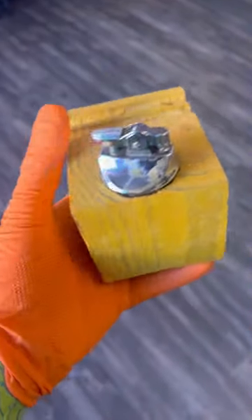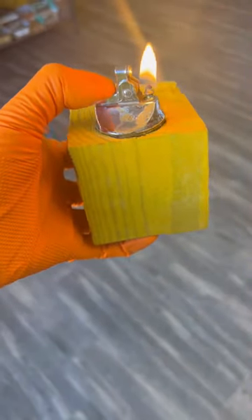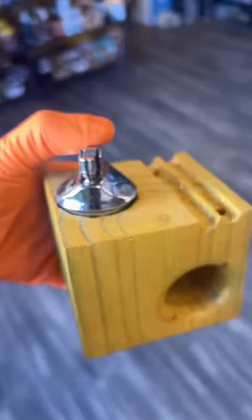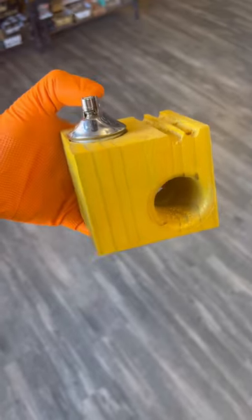Utilizing a vintage table lighter insert that I had given them and a picture of the product that you saw at the beginning of this video, they made this. And it can actually hold up to two rolled ones at a time, or a couple other things depending on what you want to put inside of there or on top of it.